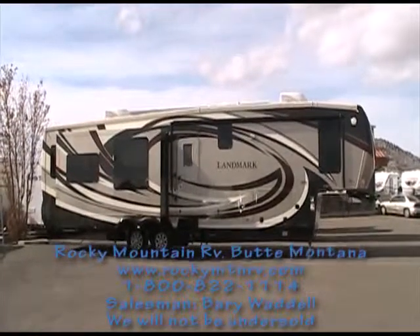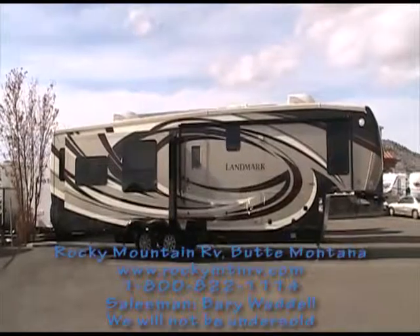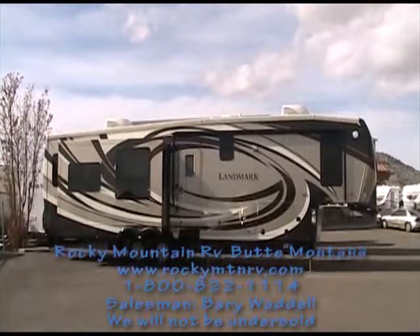The Landmark Mesa, as you can see, is opted in full color on this model. This is the chocolate exterior. Beautiful graphics on this unit.